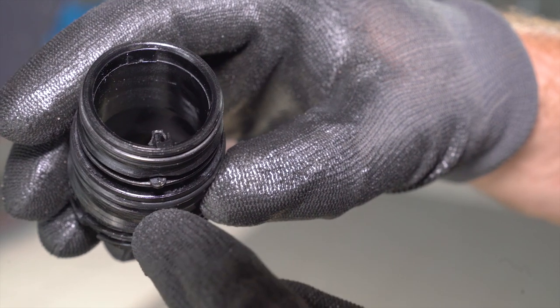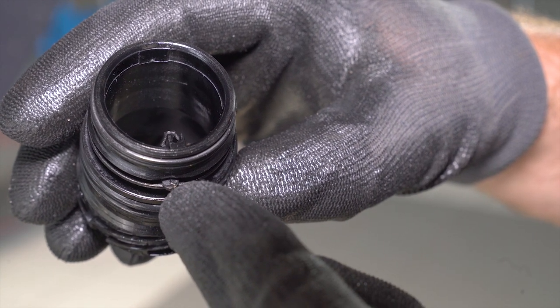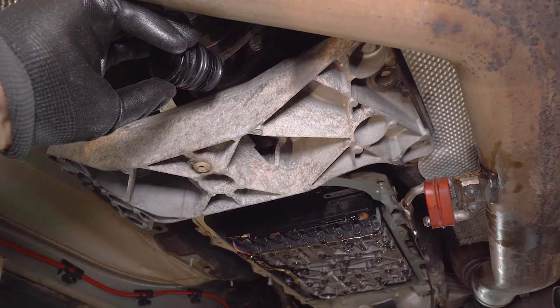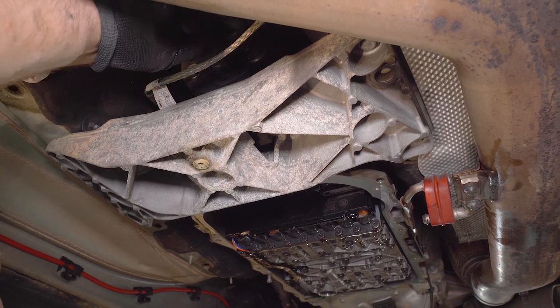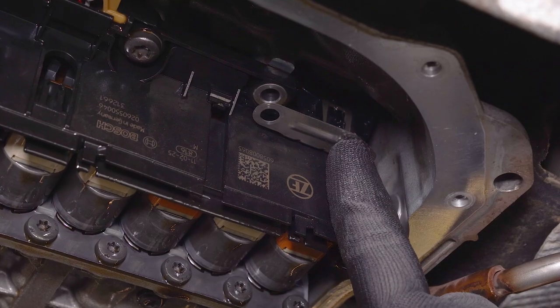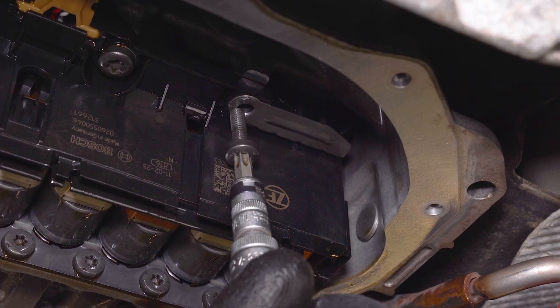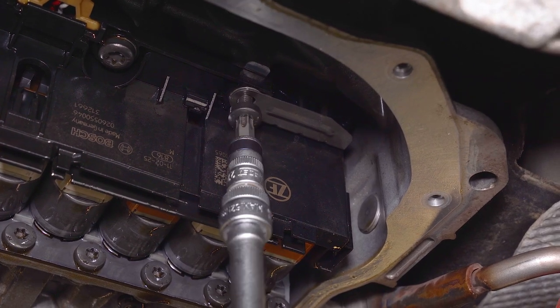When placing the new socket sleeve, make sure the guiding pin is lined up with the slot on the gearbox housing. Tighten with 8 Nm. Now we will fit the oil pan with the integrated filter element, and after this we will fill the gearbox.